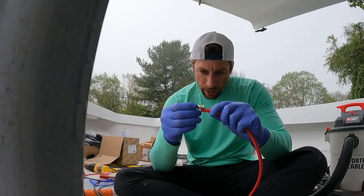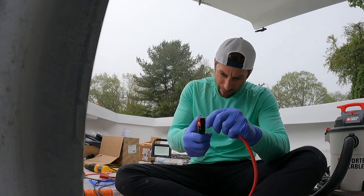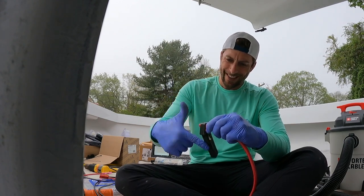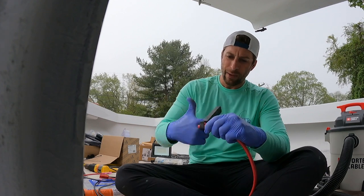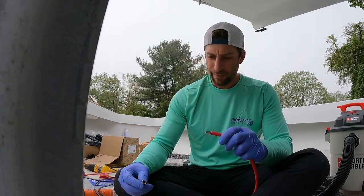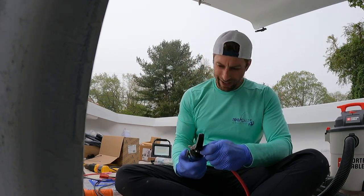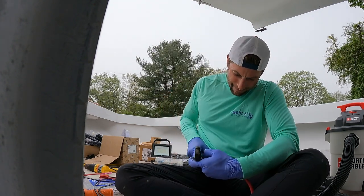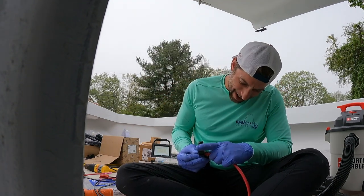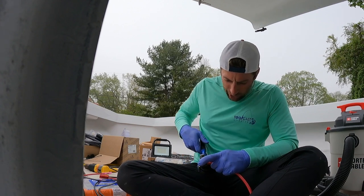Here's our four gauge wire for the trolling motor and the four gauge lug. Here's the wire stripper from Anchor Marine — makes it a lot easier when you're stripping thick wire like this. There's the lug and we're using a hydraulic crimper for this. I just got this hydraulic crimper on Amazon — my buddy Ben told me about it, because if you don't have a hydraulic crimper it's going to be hard to get a perfect crimp.